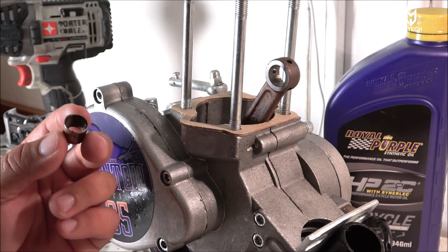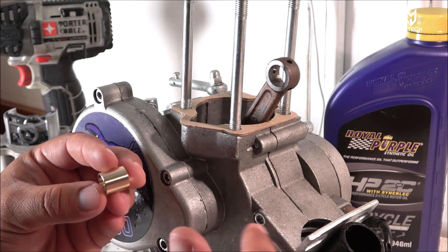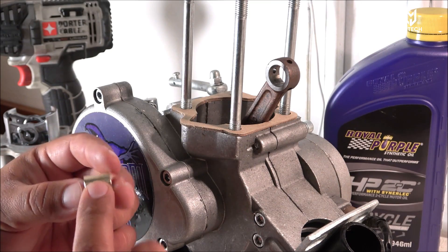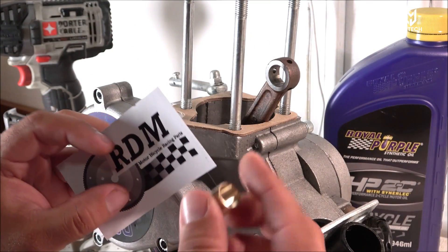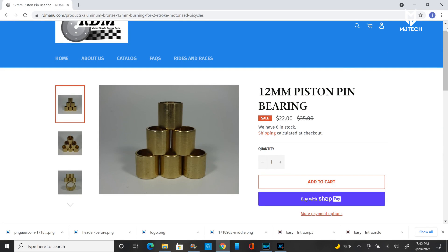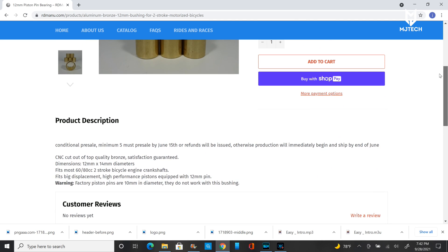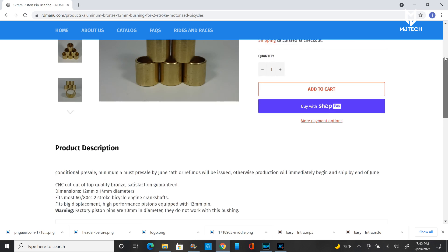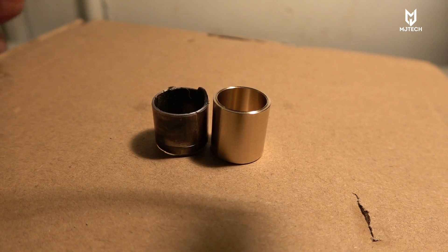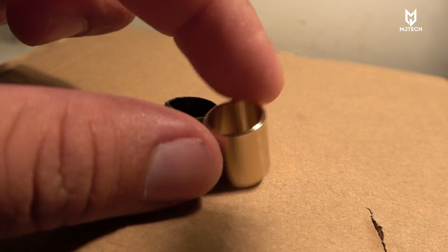I decided to find a proper bushing for it. After some research on Facebook, Google, and so forth, I came across this gentleman — I had known him before but didn't know he created this particular bushing. His name is Ryan Derek; his website will be provided down below. For about $22 you can get a replacement bushing made of proper material, which is copper, and it is all one piece.